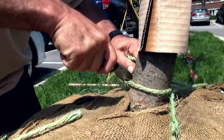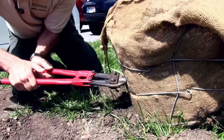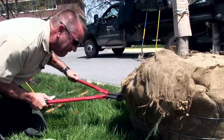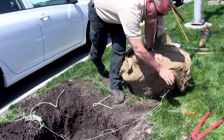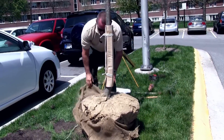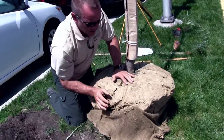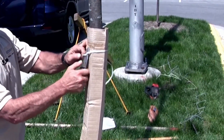Be sure to remove the upper third to one half of the materials around the ball media to prevent any root obstructions. It isn't necessary to remove the entire basket and burlap, as it creates a risk of disturbing the soil-root interface, slowing establishment and reducing stability. Be sure to remove the trunk guard and rope so that it doesn't inhibit trunk expansion and girdle the stem.